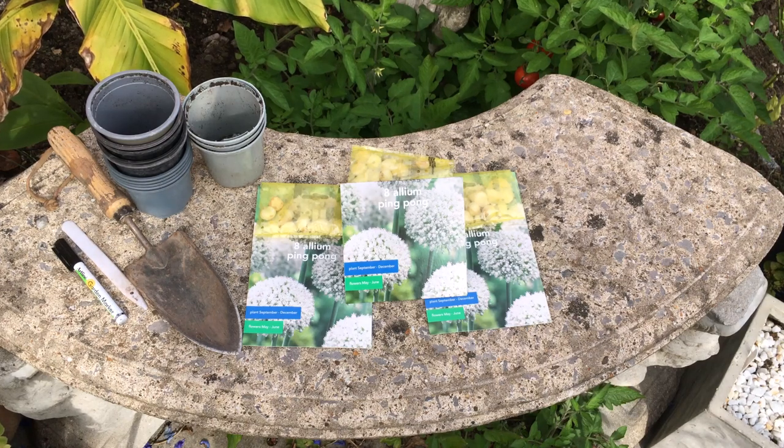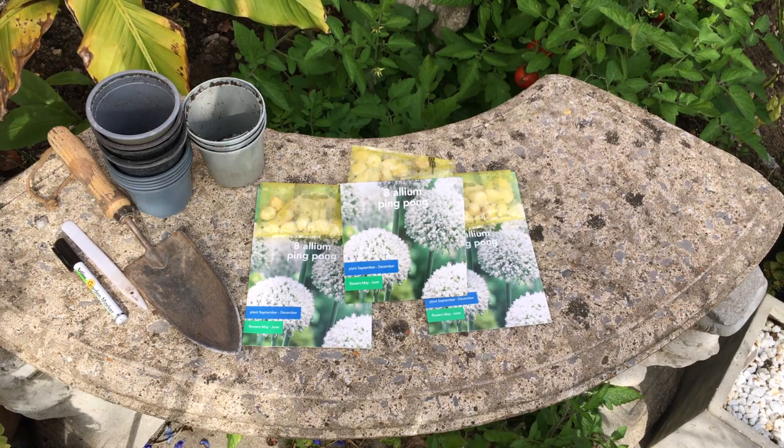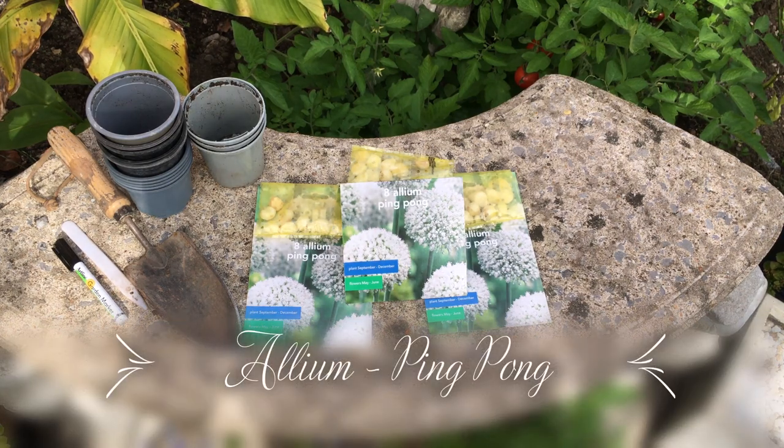Hello and welcome back to the channel. In this video I'm going to show you how to sow allium bulbs. In this particular example I am going to be sowing allium ping pong.